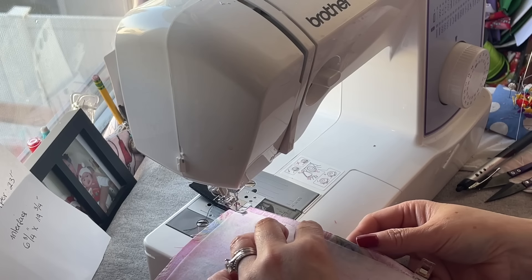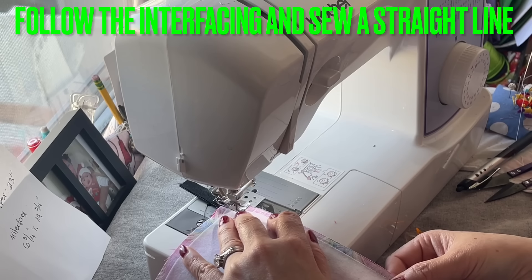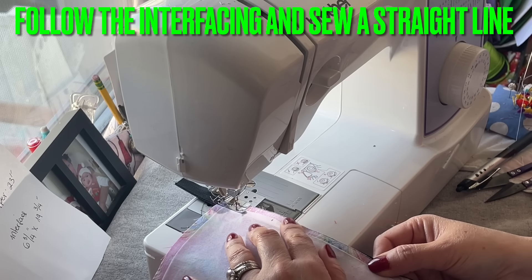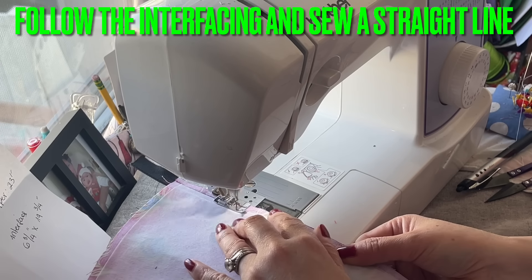Make sure when you sew, go little by little — nobody is chasing you, don't rush.